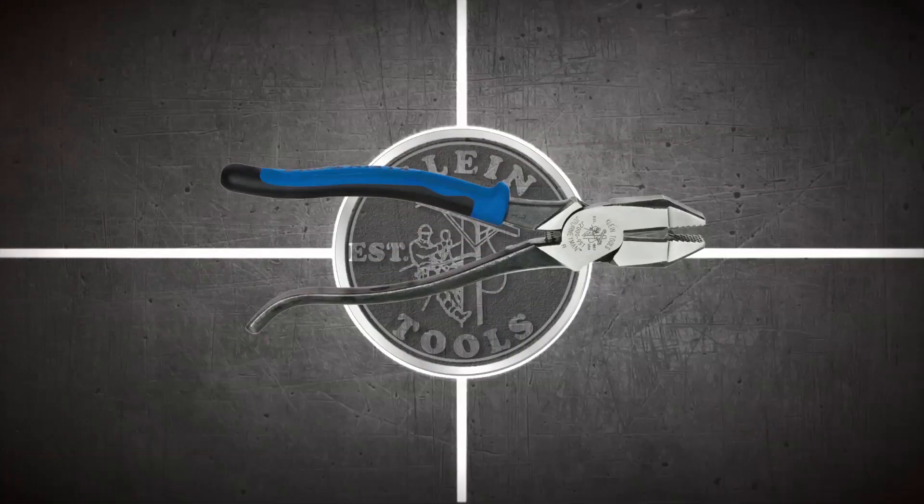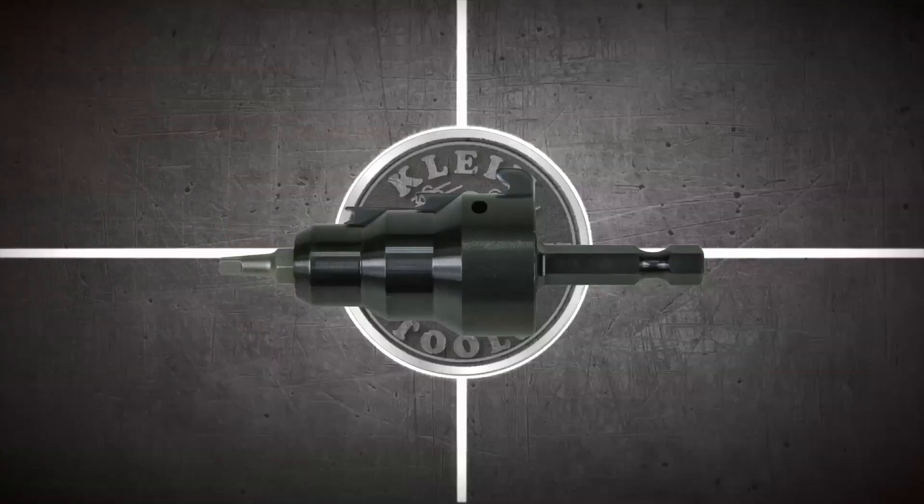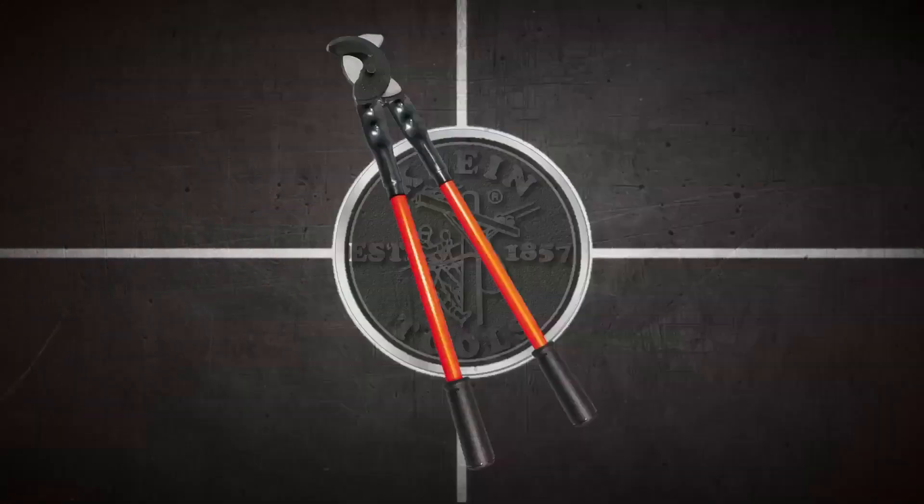You know Kline Tools for our pliers, but there is so much more, from adjustable wrenches to zipper bags, and everything in between. 26 letters, 26 weeks. This is Kline Tools from A to Z.